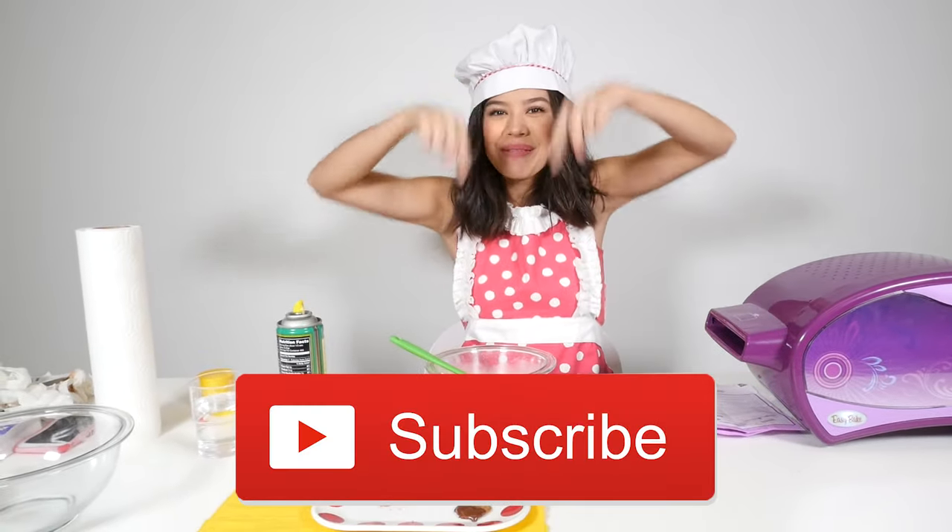Thank you so much for watching. Watch next time, we'll be doing more fun stuff like this. Subscribe down below. Bye.